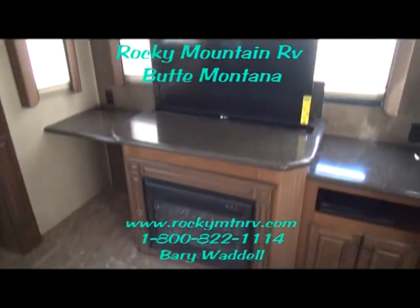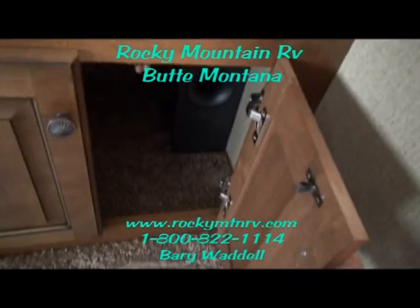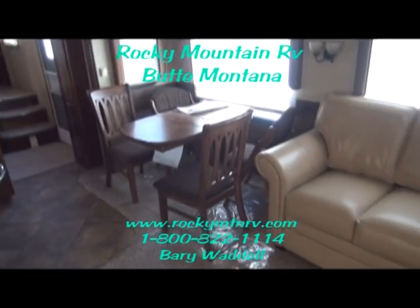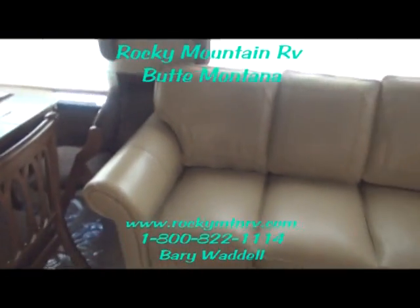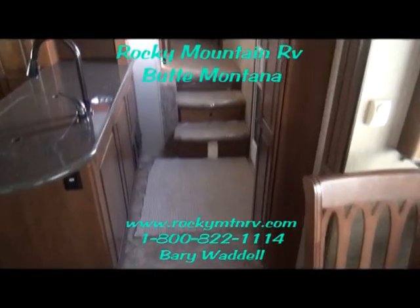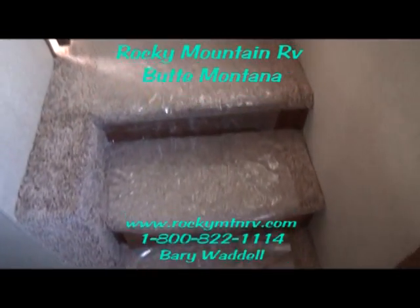This TV retracts down behind the fireplace. The surround sound subwoofer is located down in here — very good sound quality. Your theater speakers are up here. Nice panoramic view of the kitchen. The table with the extra chairs located at the table here — those fold and stow if there's just the two of you. The bed folds into a sleeper if you have company — very comfortable bed. Little storage underneath the steps, nice place for gloves or something.